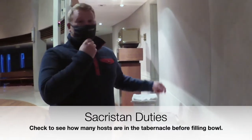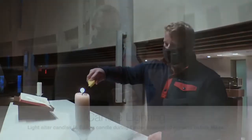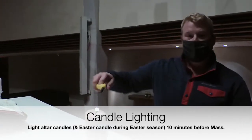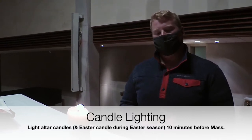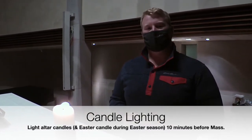If there is not a lot in the tabernacle, we will have the bowl pretty much full, because this is the last mass before the daily masses for the week, so we need a little bit more than we expect in our congregation tonight. Within 10 minutes before mass, we will light the candles — no more than 10 minutes is needed. We are in the Easter season, so we will also light the Easter candle.